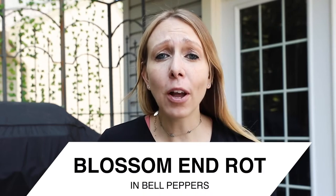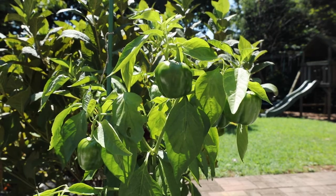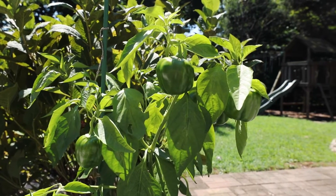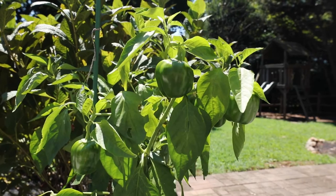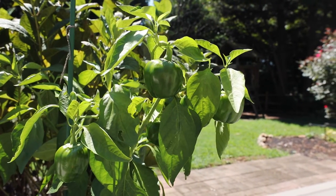Hey everyone. In this quick one-minute video, I just want to talk about something called blossom end rot on your bell peppers. Maybe you have a couple of bell peppers growing in containers on your balcony or in your yard, and you thought you did everything right, but then when you pick them up or cut them off, this is what you see — brown, mushy parts on the end.